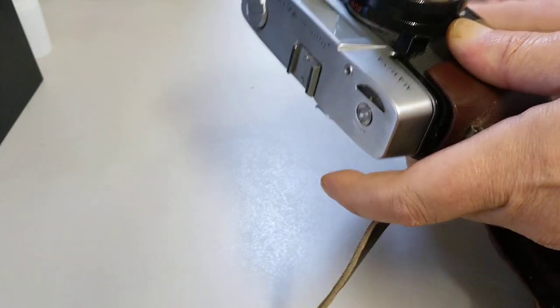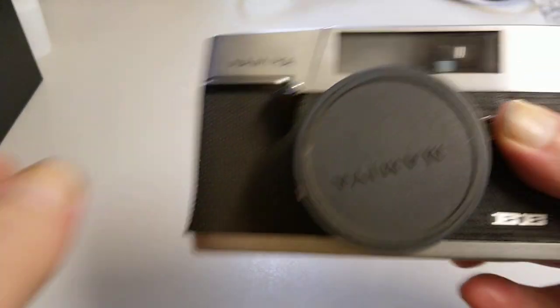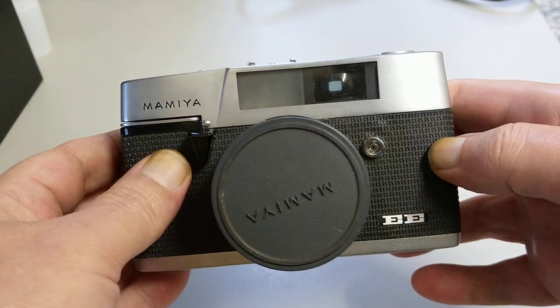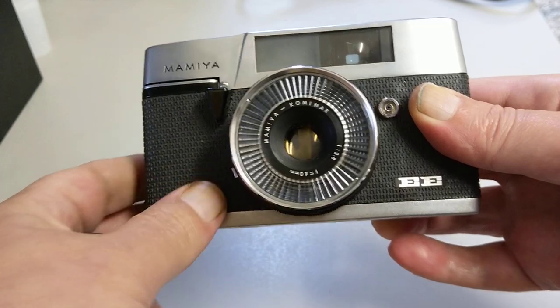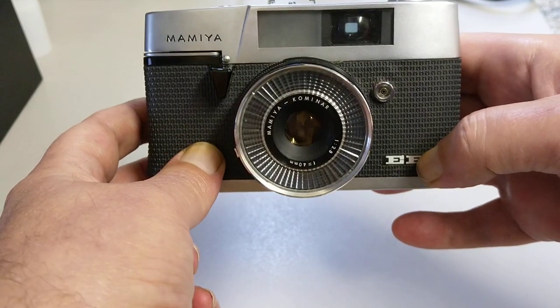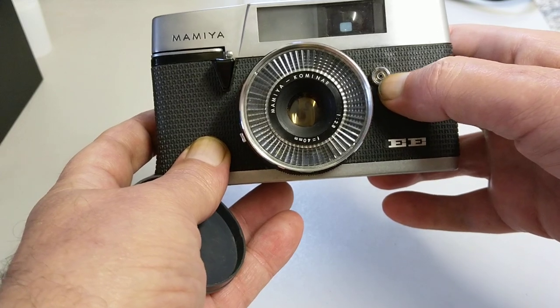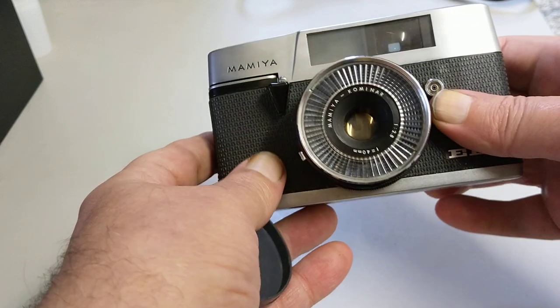Let's take it out of this case and I'll give you a show of it. You can see the front of the camera — it's made by Mamiya EE. There's a Merit and there is a Merit Plus. The Merit Plus is a rangefinder version. This is a zone focusing camera, the entry-level basic version. On the front we have a flash PC socket and it's a leaf-shuttered camera — most of these rangefinders are.